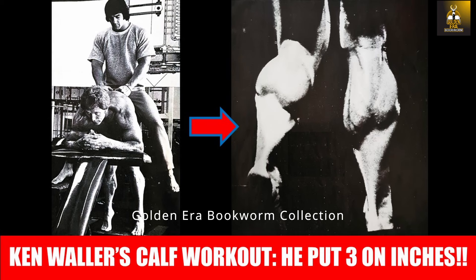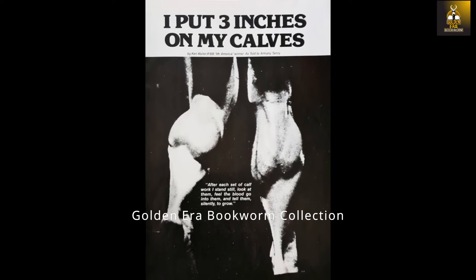Hi everybody, Golden Era Bookworm here, and today we are going to look at the simple calf program that Ken Waller used to grow three inches of muscle on his calves over a two-year period.